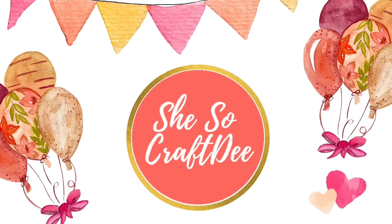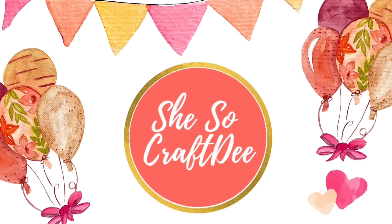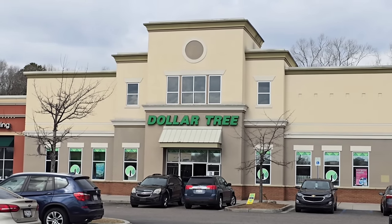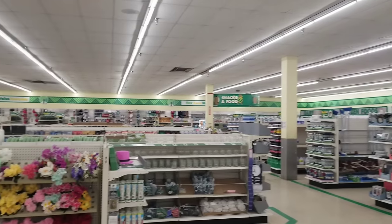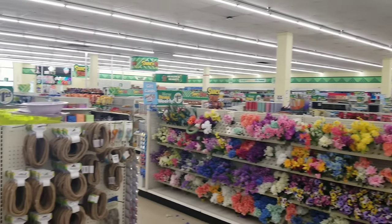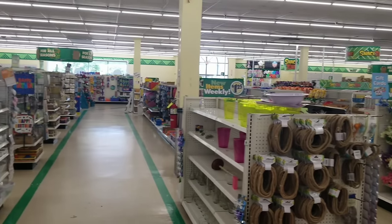Hello Crafty family and welcome to another video by She's So Crafty. It's Shopping Sunday and we are headed to our favorite store, the Dollar Tree, to see all of the treasures that have arrived this week. I love sharing all the finds with you all so you know what to look out for on your next shopping trip. So let's dive in.